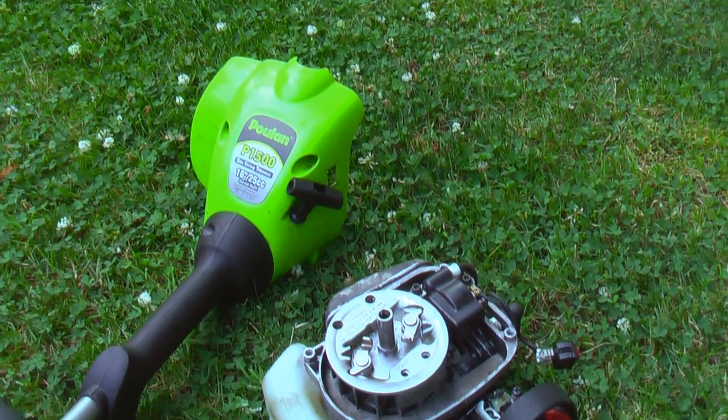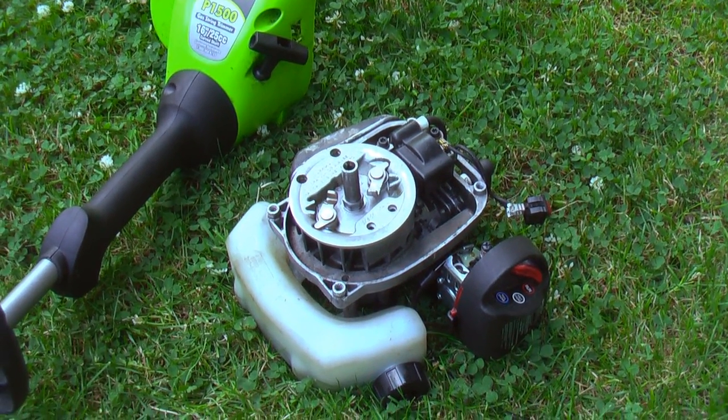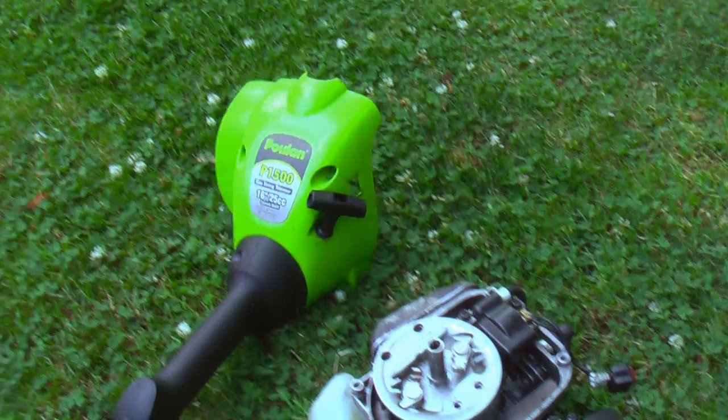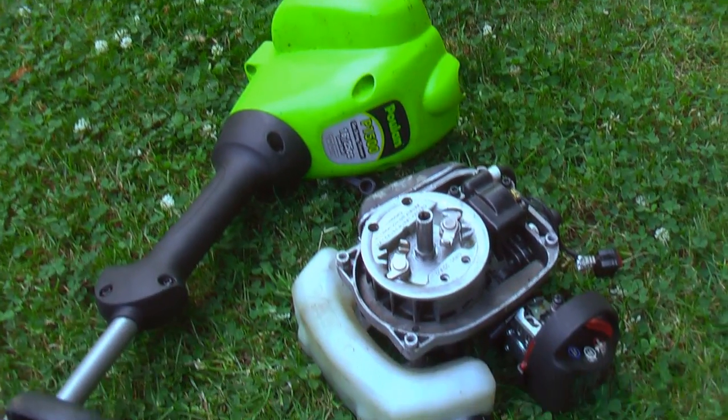I'll just stick the radio equipment in a Tupperware container to keep it waterproof. For the propeller, I'm just going to buy something online because I don't feel like making a propeller. However, I do have access to a machine shop, so I think I might try and build my own rudder out of sheet metal and stuff like that.